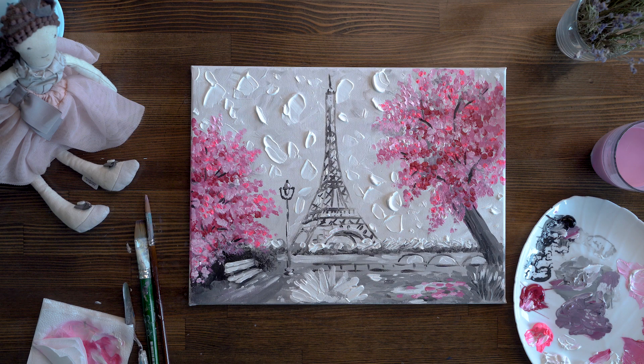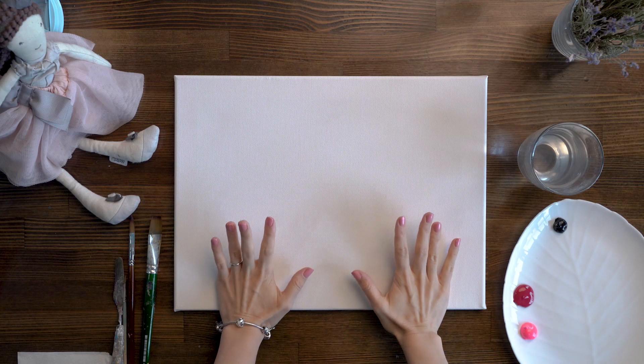Welcome to the channel Imagine Art, here is Katya. Today we are going to draw a beautiful Paris painting — a visualization that will be good for beginners and also for advanced painters. These colors will be very beautiful, so let's get started.